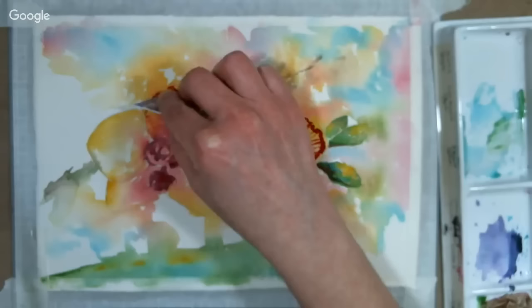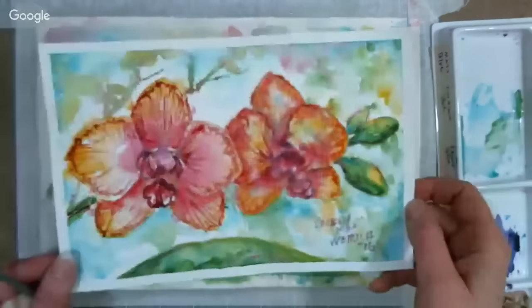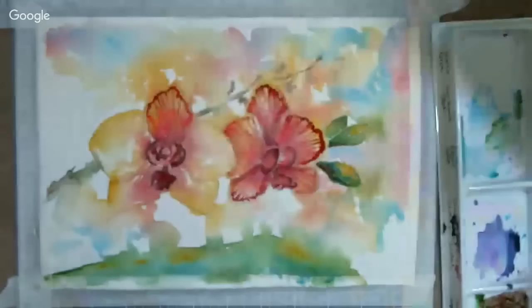Marie McCann asks: how do you sign your watercolors for sale? I just print my name — I don't have very good penmanship. Sarah has beautiful penmanship. The lady at the doctor's office had beautiful penmanship. I'm so envious. But I just print my name, nothing fancy.